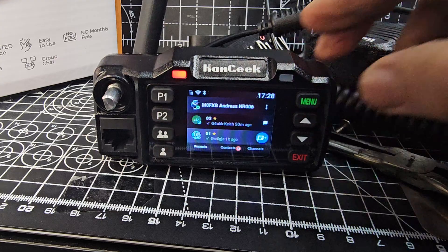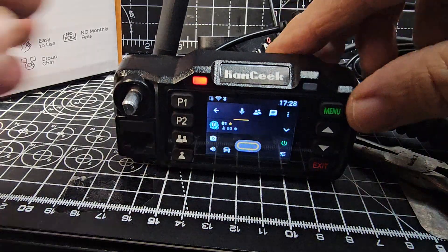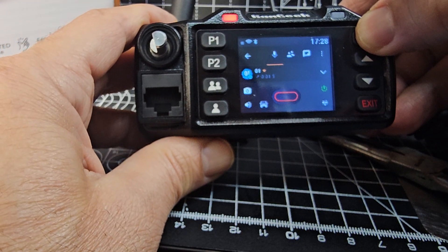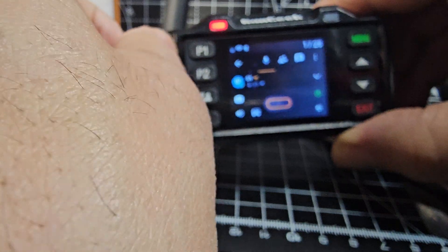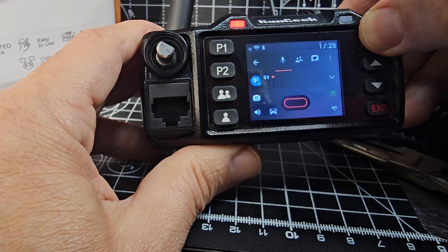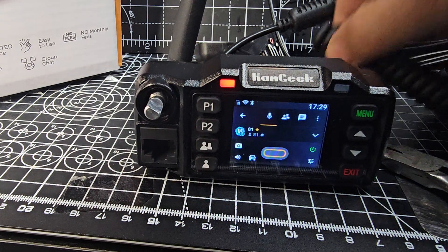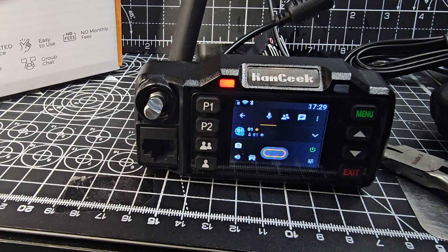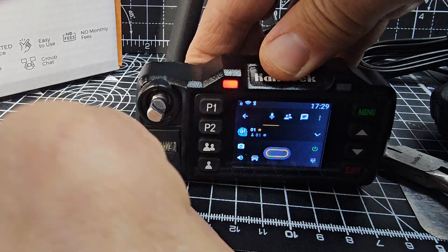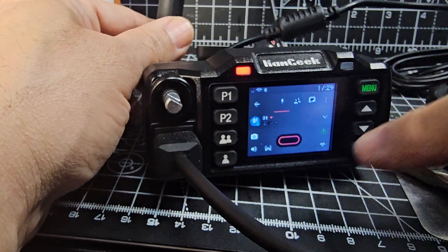We choose channel one, menu, and then just go — I need to plug the mic in, that always helps. You can actually use this as a PTT. I don't know if there's a built-in microphone though. M0FXB, anyone hear me? Volume works great. Let's try again — M0FXB, anyone hear me? Then we'll grab the mic connector. I think it's a fun little device. About 80 to 90 pounds, about 80 quid you'll get one. M0FXB, test test. You can see my audio at the bottom was there.